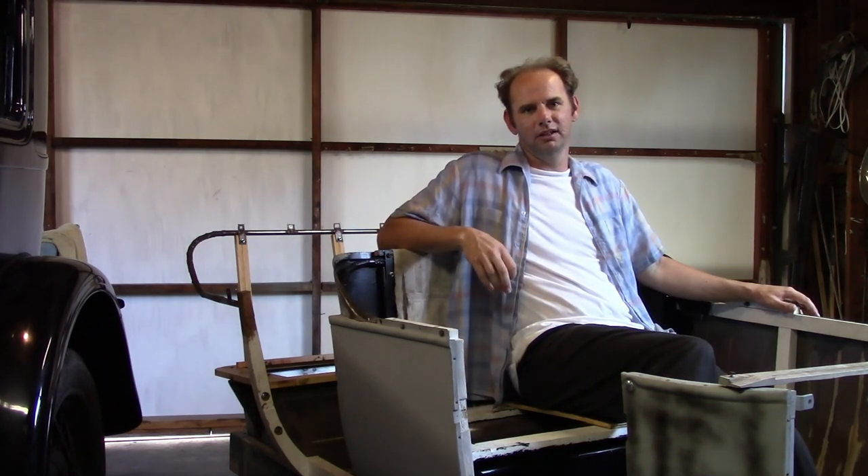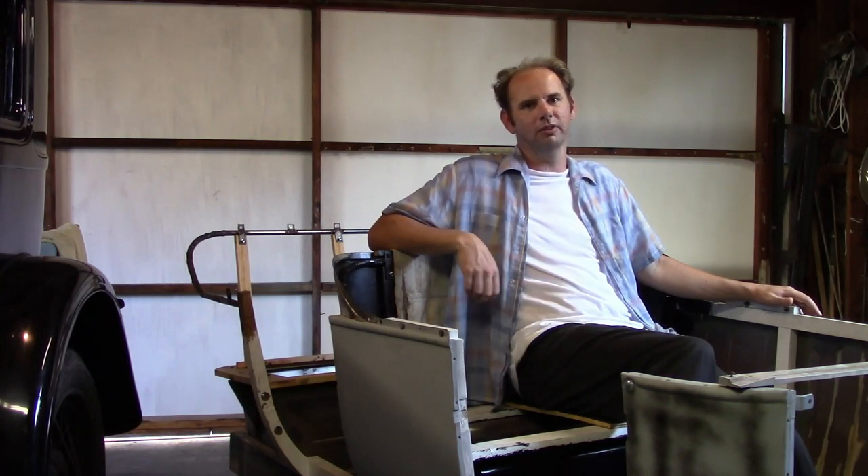I did consider building it to the specifications of the 1922 and newer bodies — the ones that use the oval fuel tank — because on those they lowered the seat pretty far and they have more back support. However, they look considerably different from the outside even when finished, and I want this to look authentic, so I went with the original design.